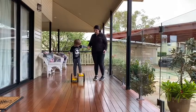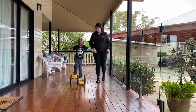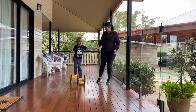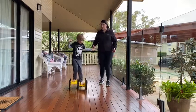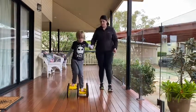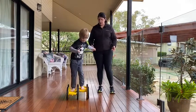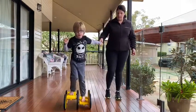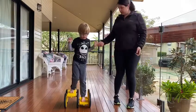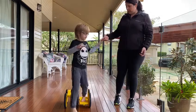Here you go. Keep going. Push. Push really hard. Push. You can do it. I've got you. Keep going. I've got you. I've got you. I've got you. Keep going. Keep going. I've got you.